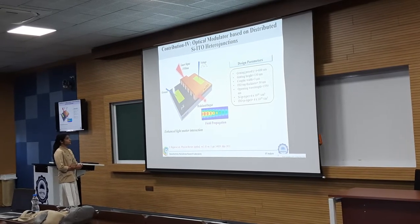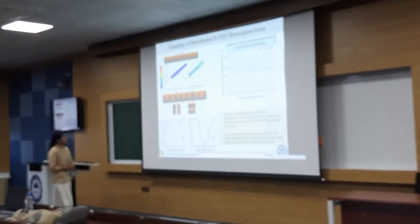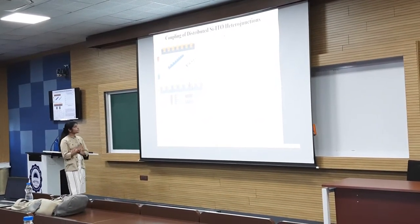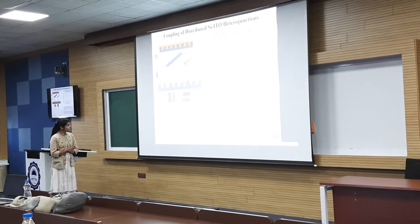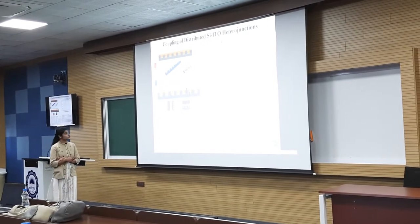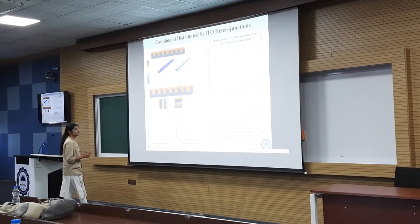There will be lateral electro-optic coupling of these silicon-ITO distributed heterojunctions which will lead to enhanced light-matter interaction. The carrier concentration of silicon p-type is 4×10²⁰ per centimeter cube and that of ITO is 4×10²⁰ per centimeter cube. This is the simulated field propagation along the length. We can see that there are basically two types of heterojunctions formed here: one is vertical heterojunction and the other is horizontal heterojunction. The horizontal heterojunction has been formed between p-type silicon and n-type ITO, whereas the vertical heterojunction has been formed between p-type silicon and n-type ITO on top.